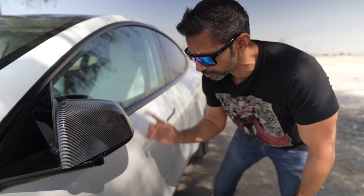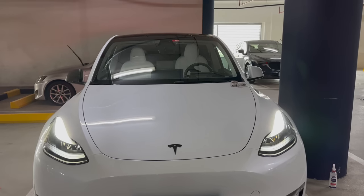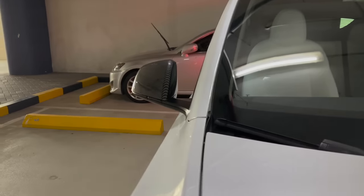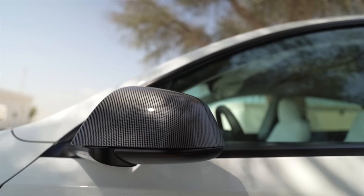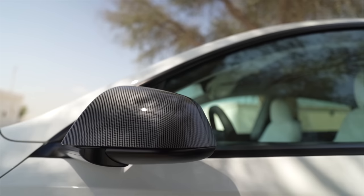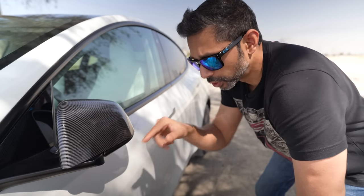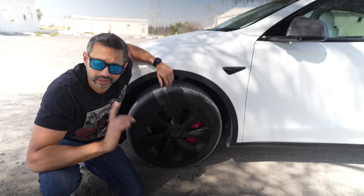By default the side mirrors on the Tesla come in body color — so these were originally white. This is a real carbon fiber overlay that you slip on and it's glued at the bottom. It matches with the black trim of the car; the look I was going for was black and carbon fiber. It also protects the mirror — in case you open the door, you're not going to damage the original white paint — and I love the way it looks.